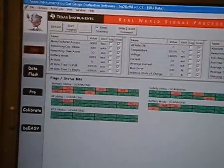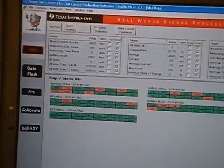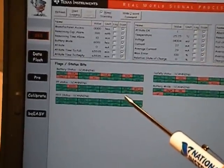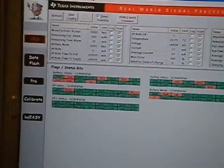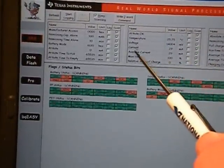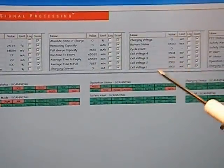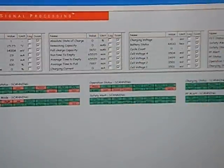If we take a closer view at the Texas Instruments evaluation software, it's actually pulling the memory registers of the BMS system. At this time it's giving you the alarm status flags — you can see some of them are passing green and some are red failure. You can see all of the SMBUS data reported here, including the temperature, the full voltage of the battery pack, the current measured via the sensor resistor, and if we pan over here, it actually reports the voltage of each individual cell along with the state of charge of the battery pack.